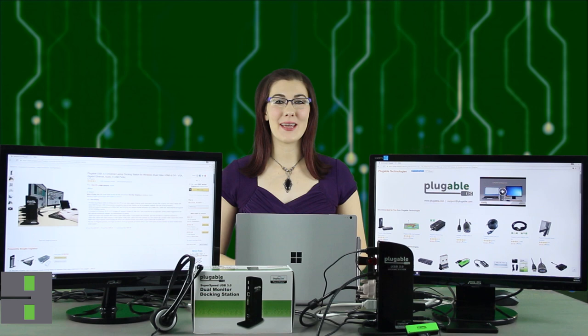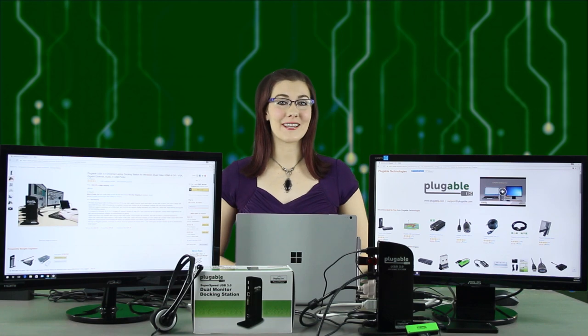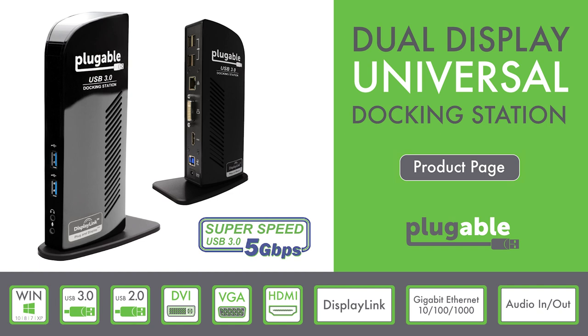Hello Pluggable fans, my name is Amanda and I'm a technical support engineer at Pluggable Technologies. If you've been watching our channel or following our product line since the very beginning, you're already familiar with our flagship dock, the Pluggable UD3900 Dual Display Universal Docking Station.